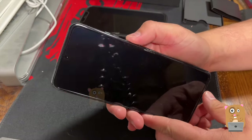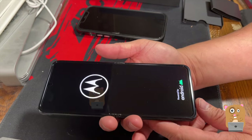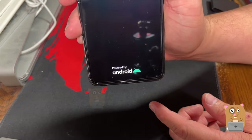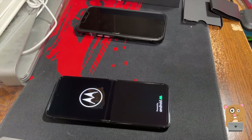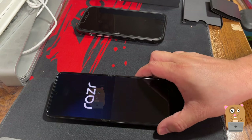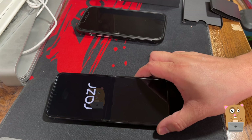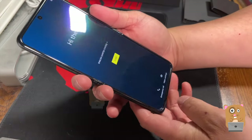Let's see if it powers up. Alright, boot time is about 25 seconds or so.